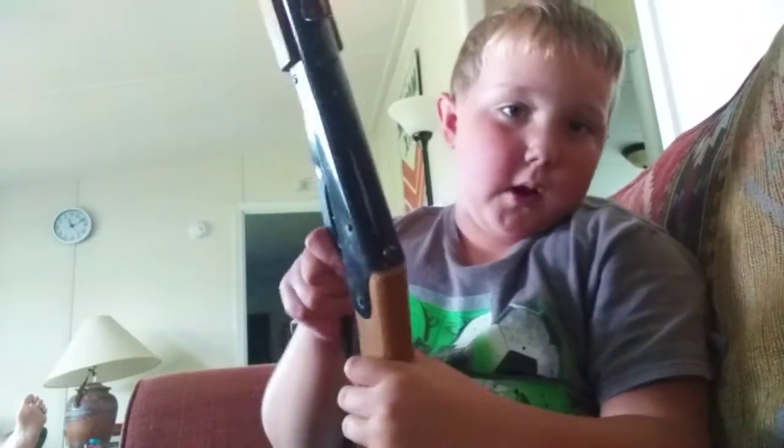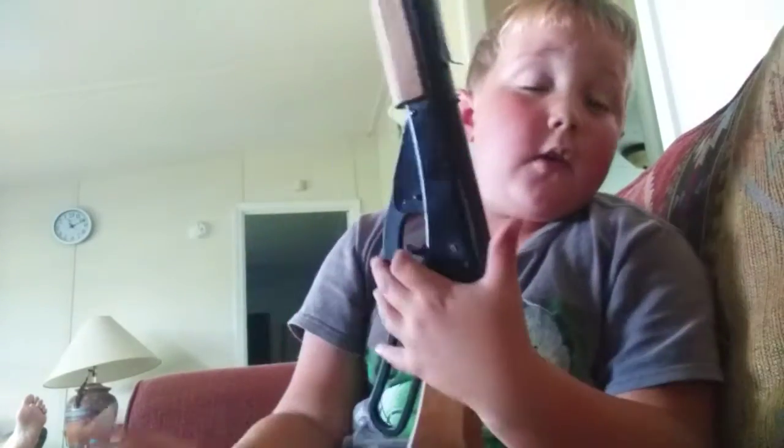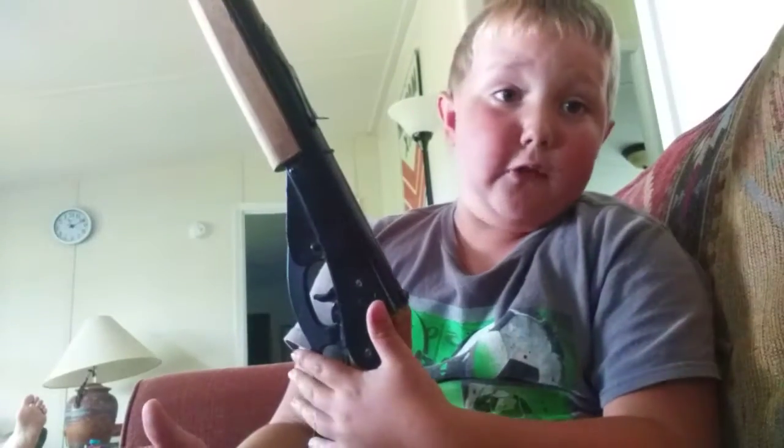What's up guys? I got my Red Ryder. I'm going to tell you something about my Red Ryder.